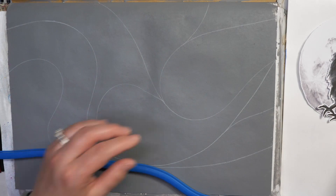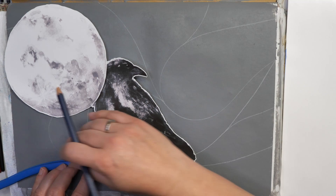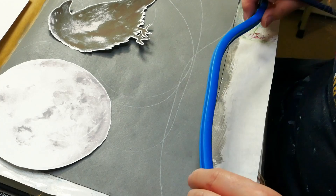Before I get too far, I want to make sure I put in a spot for my raven. He's going to need a spot to sit. I think I want him to have a spot like this because I don't want it to go across the entire bottom — I do want a spot for him to sit. Then I'm going to be adding in other lines as well.